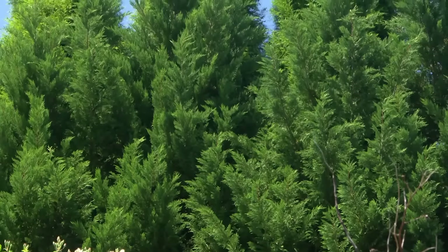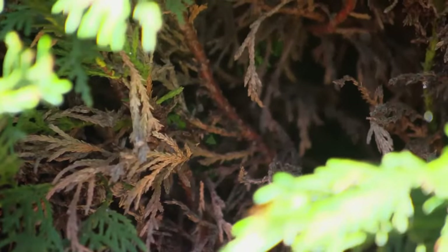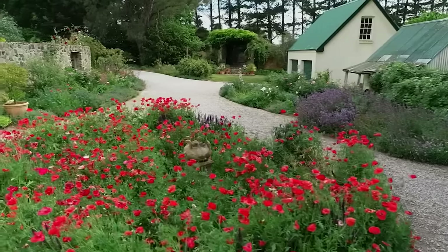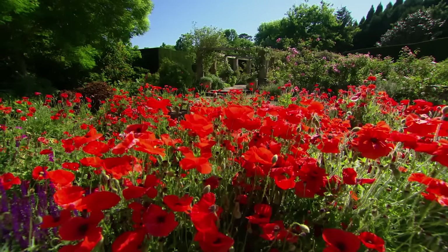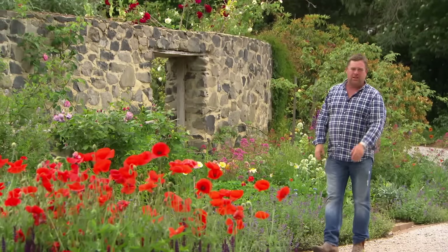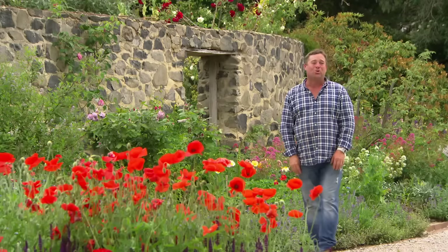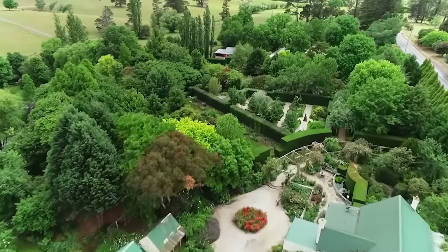If you look at that hedge in the background — same plant — the problem is if you turn your back on it, it doubles in size in no time. And if you cut back into the hardwood where there's no green, it doesn't recover. It's not a forgiving hedge. That's why I plant lily pillies all the time, because you can be careless and still have a good-looking hedge. Over here — you'd swear you're in the south of France. The poppies are doing their job, all framed by a beautiful curved stone wall that Ali built himself. He wasn't a tradesman — he just picked up a rock and started. It's nice and wide and looks 200 years old, matching the cottage perfectly.